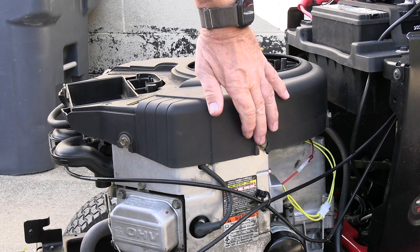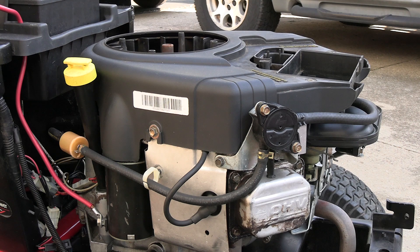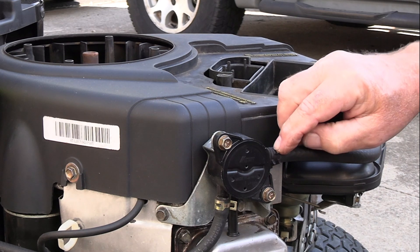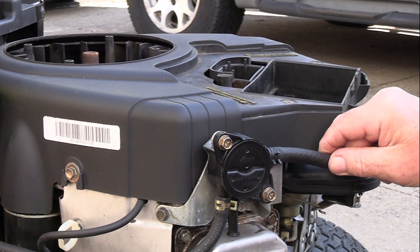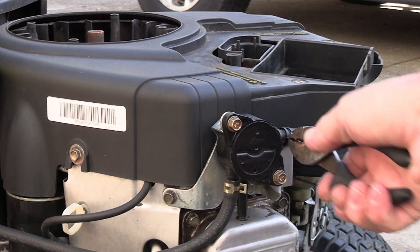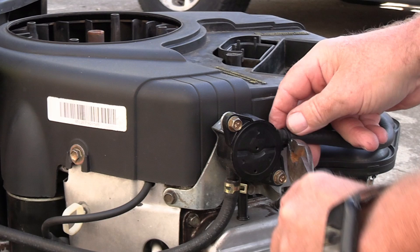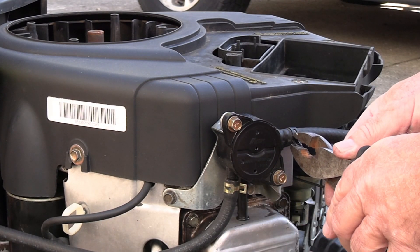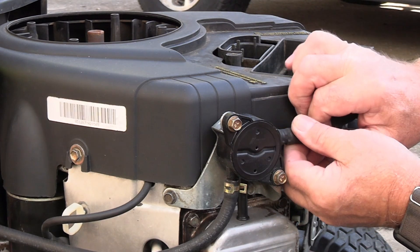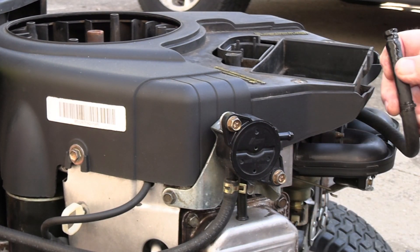Now I need to remove this bolt, this bolt, and this bolt from this side — all of these are 10 millimeter. Pretty much the same thing on this side. I'm going to take this clamp off. This hose here may have some gas come out of it. Just take a pair of pliers, squeeze it, take it back. You may have a different kind of clamp — here's a spring clamp. Run it back, and then you should be able to just pull your hose off and prop it up out of the way.